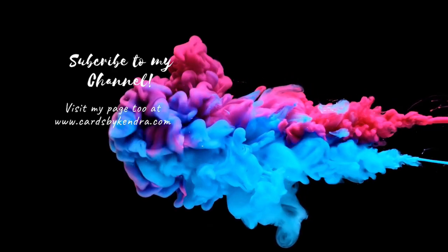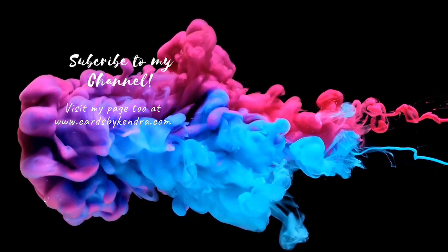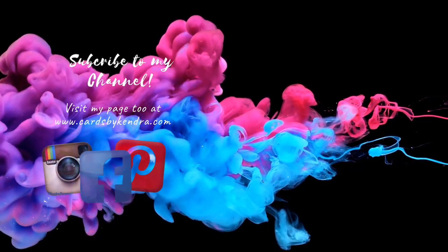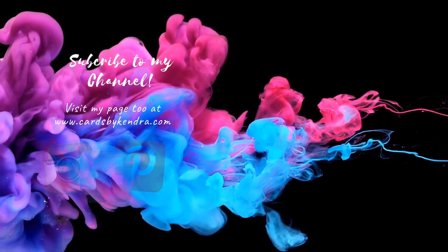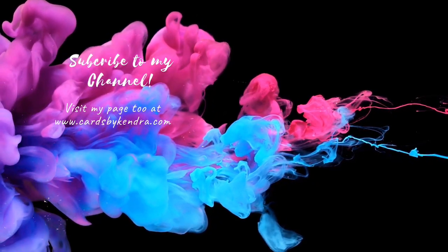I really hope you've liked this video. I appreciate you watching all the way to the end. I also hope that you will consider entering my card challenge so you can win some prizes. You can find my work on Facebook, Instagram, and Pinterest, and also my website at cardsbykendra.com. Thank you again, and I hope you have a wonderful day.